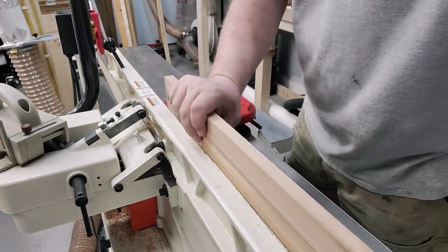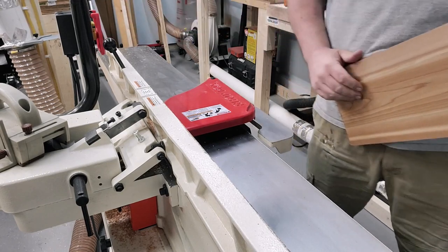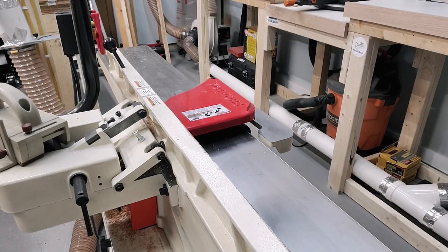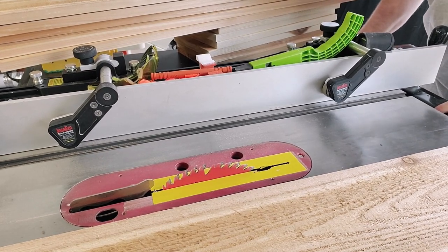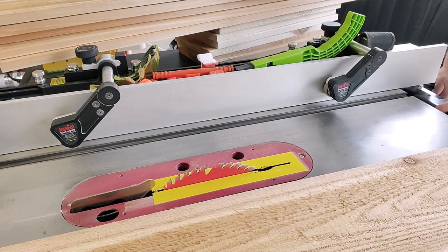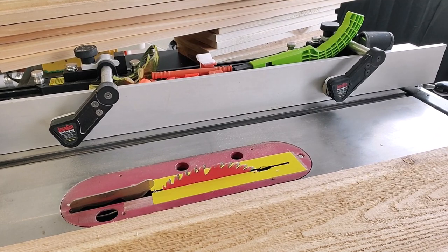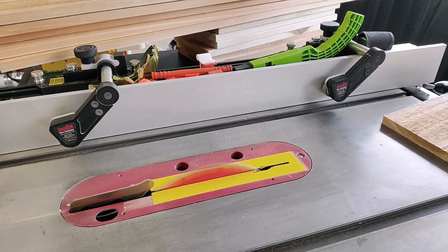We're going to get things set up over the table saw. These Jessam stock guides are tremendous as far as keeping your stock against your fence. I don't do very many projects without using them. I'll leave a link in the description if you're interested in picking some up.